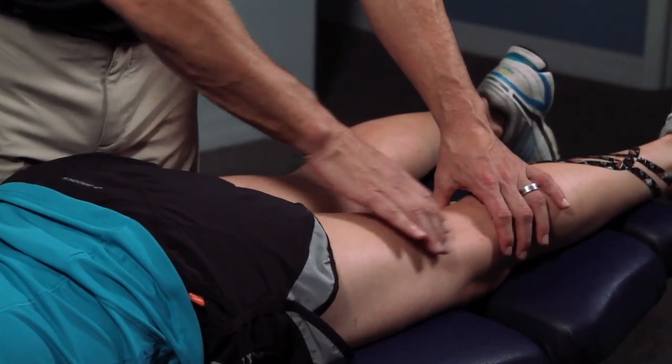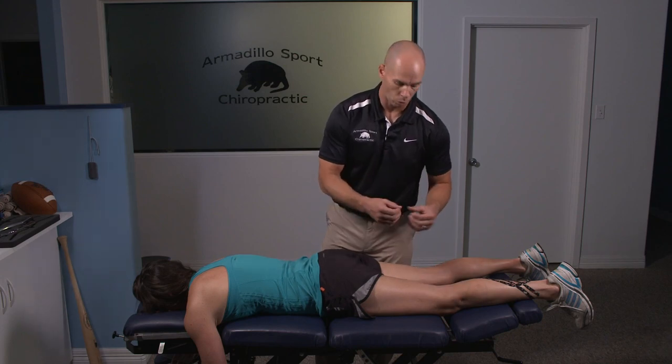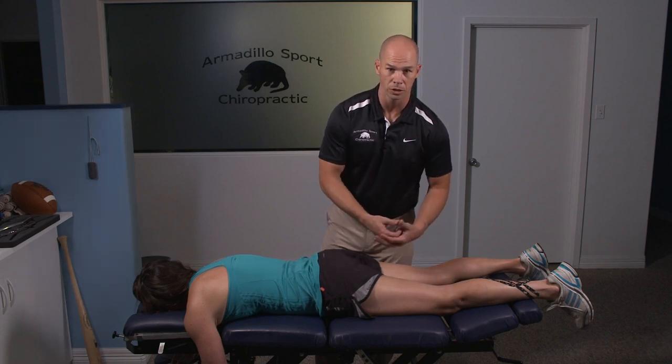Kinesio tape really seems to be helpful in this area — either making the muscle stronger and tighter, or a little bit more relaxed and looser, depending on what the condition is.